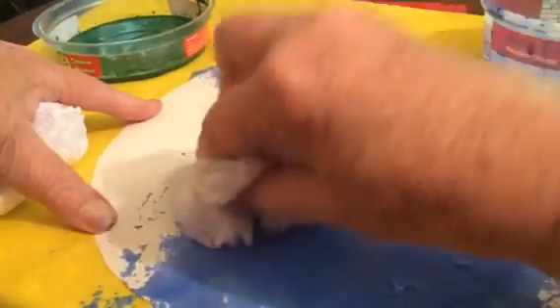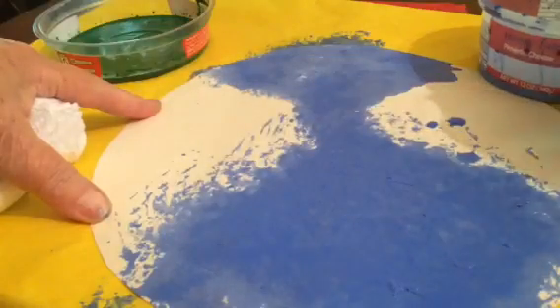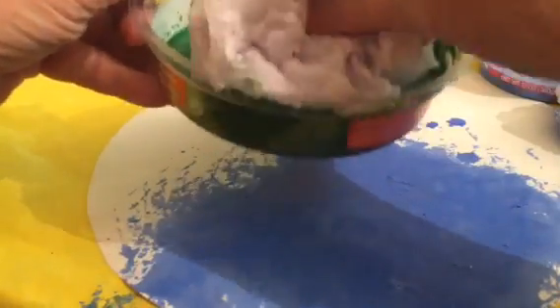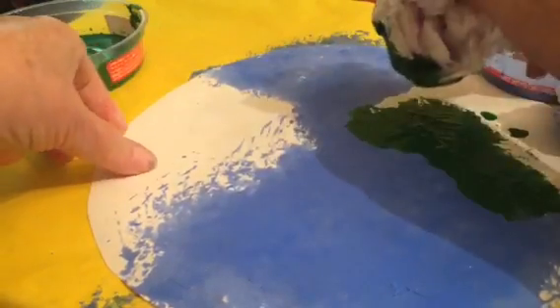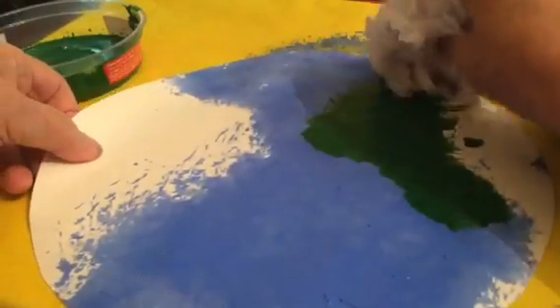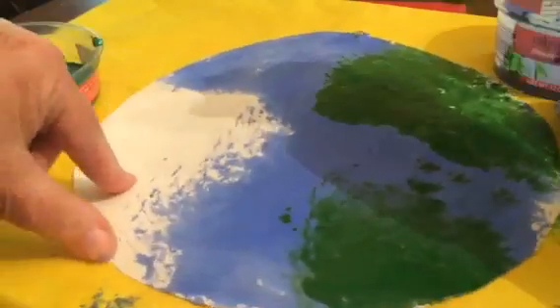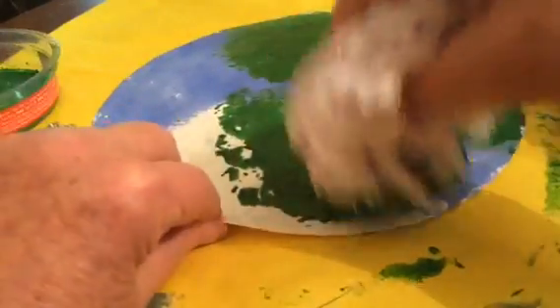Next, dip into the green and fill in the areas that are not blue. What you want it to look like is the land shapes on the Earth. This is pretty much foolproof — the kids can do it. I'm going to put a little bit down here and in this area too, and then you just keep dabbing it around.